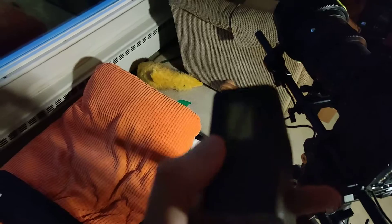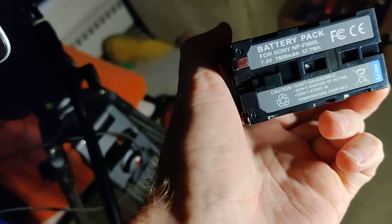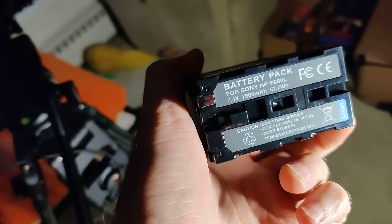What I found with these is really cool: they are a 7800 milliamp battery, 57.7 watts, so it's pretty big, pretty good.